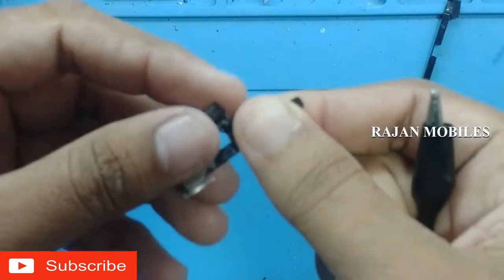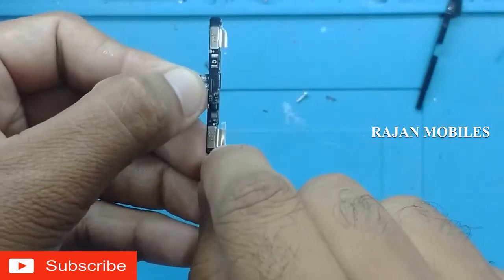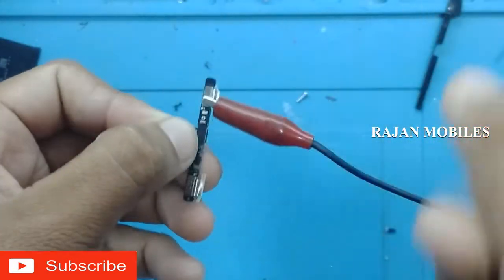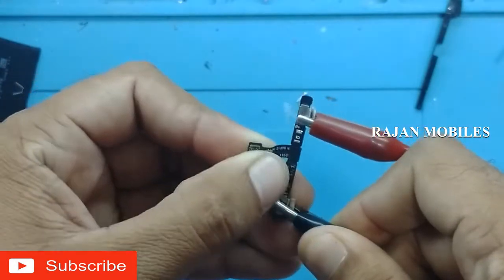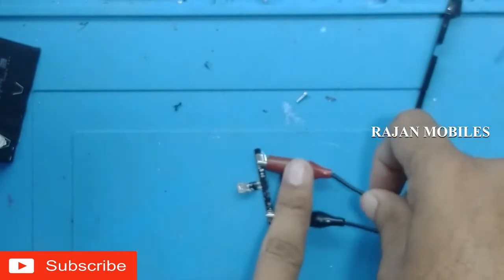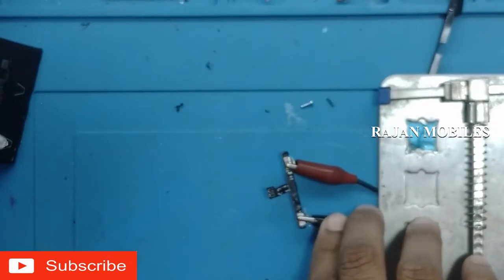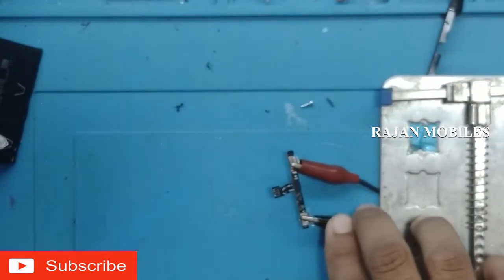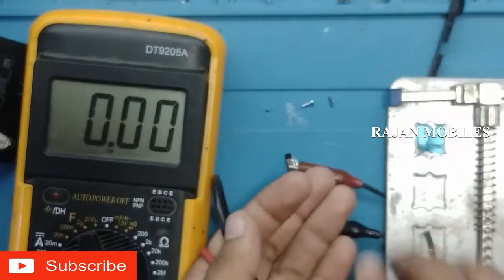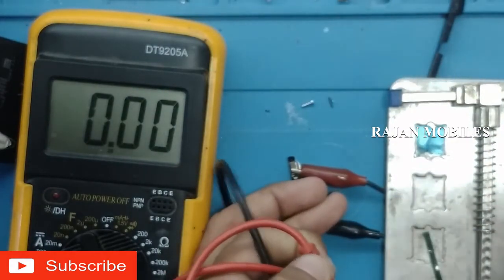This is the power supply cable and the power supply cable is ready. Let's connect with the mobile and the phone on the iBoot cable. Let's check the iBoot cable.